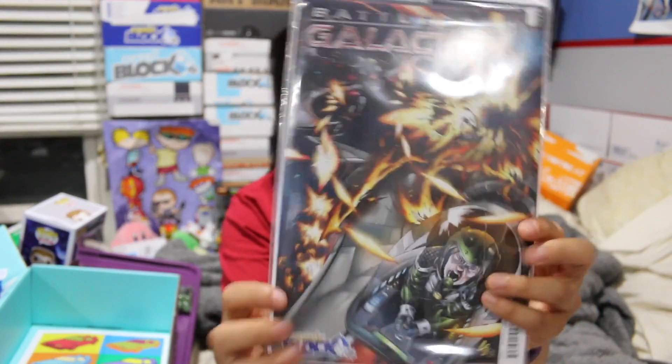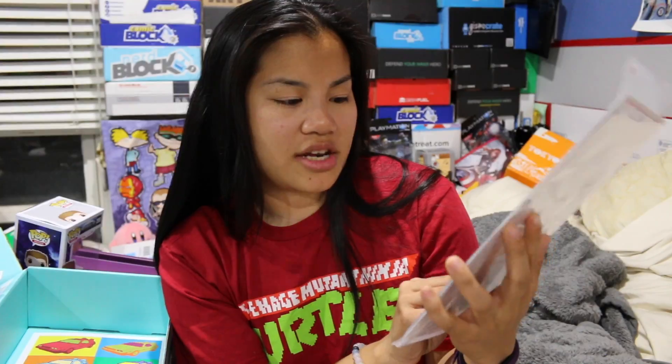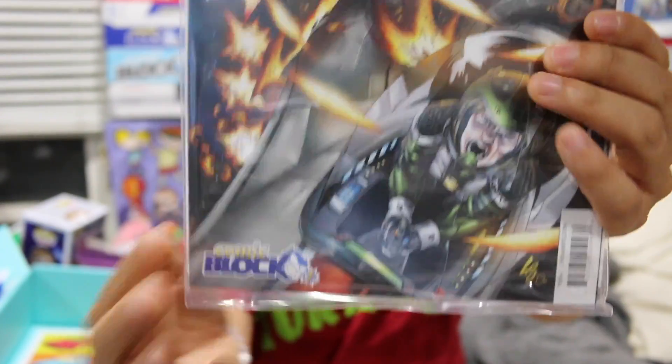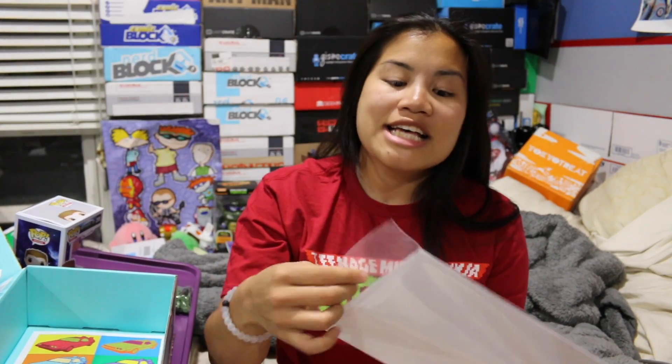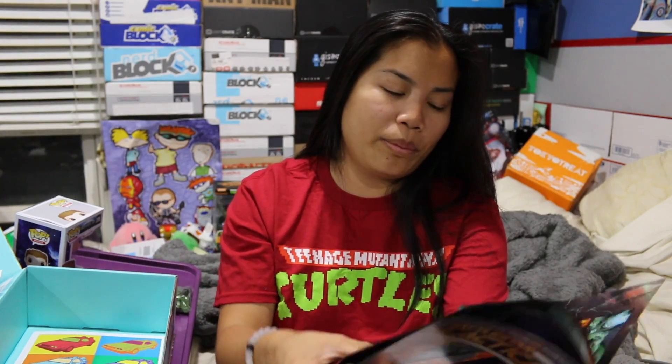Next, we got a comic book. This is a comic block exclusive and it's from Battlestar Galactica — Dynamite, one shot. Why is this a comic block exclusive in my sci-fi block? Sometimes they'll interchange their comic books, but it's like, is this going to come in one of my comic blocks too? Because I have received duplicate comics since I have all of their boxes. This is a very short comic book, not very many pages long, but it is colored, which is nice, and it's full-page graphics.